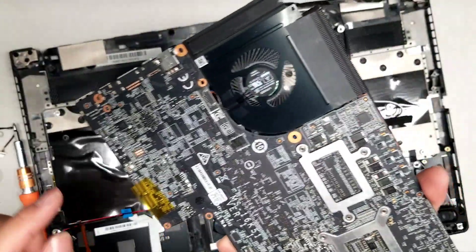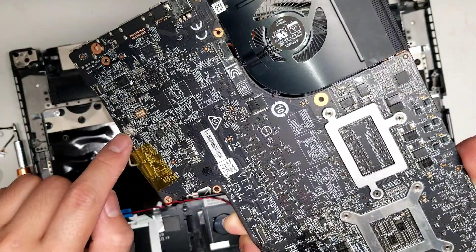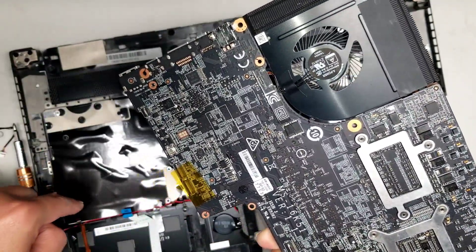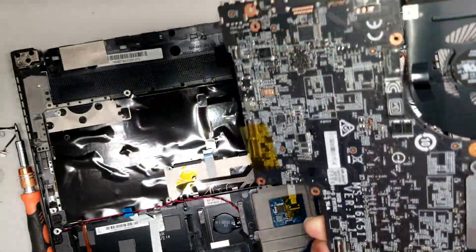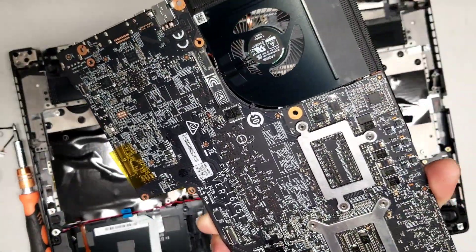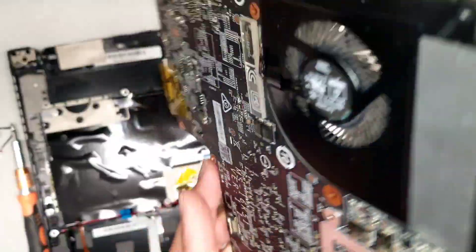There's one thing I didn't mention: on the bottom cover, there's a little CMOS reset button that connects here. When the cover's on, there's a little hole with a battery symbol — that's what that's for. So if your computer isn't starting up, you can try pushing that button and resetting the BIOS or the board.